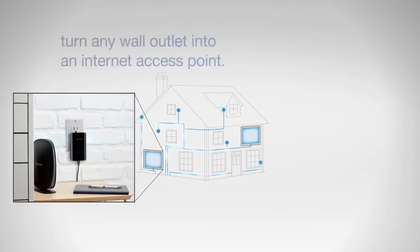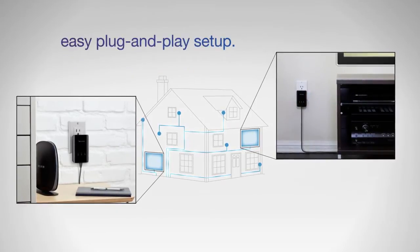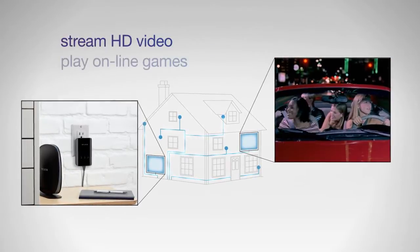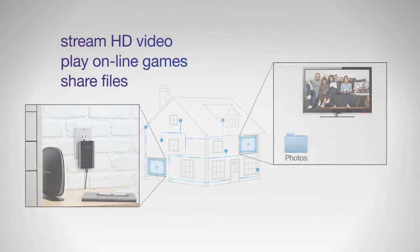Simply plug in one adapter and connect it to your existing router. Then, wherever you need a network connection, attach a second adapter to your internet-enabled device and plug it into any outlet. Within minutes, you're ready to share high-bandwidth content with the same reliability of a wired ethernet connection, but without routing cables through any walls.